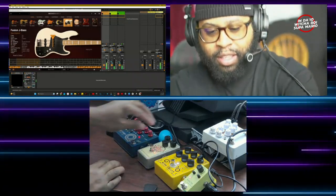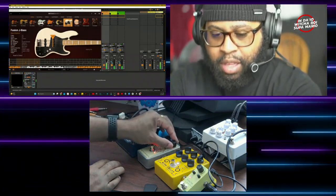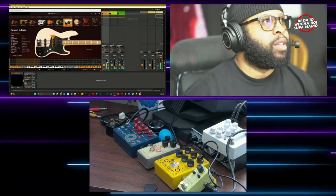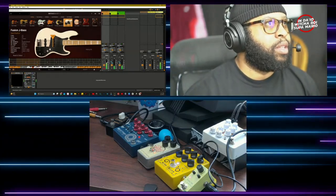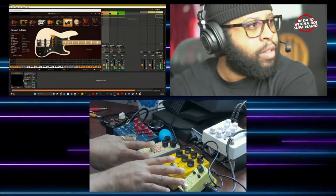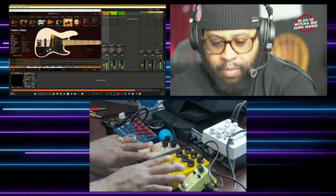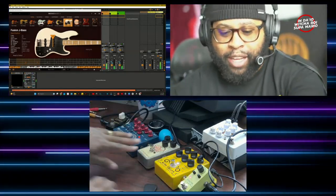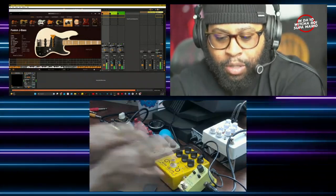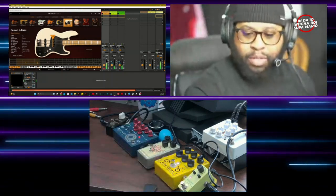All right, let's hear how that sounds in the mix. Let's turn our track down a little bit. All right, let's turn the pedals off, then turn the pedals on — this is the determining factor right here. Turn it back on — and turn the pedals off. I like that sound right there. So what we kind of dialed in here definitely adds a unique character to it.